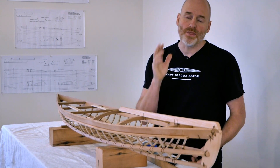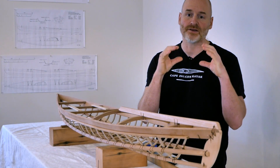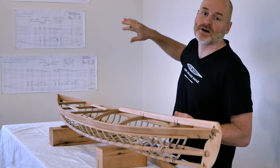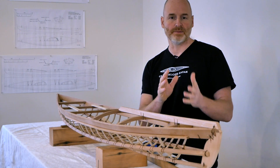One important thing to remember: once you've identified the correct size cut list for the boat you're building, I would recommend physically taking the other cut lists and setting them out of the way so you don't accidentally pick up the wrong one and make mistakes.